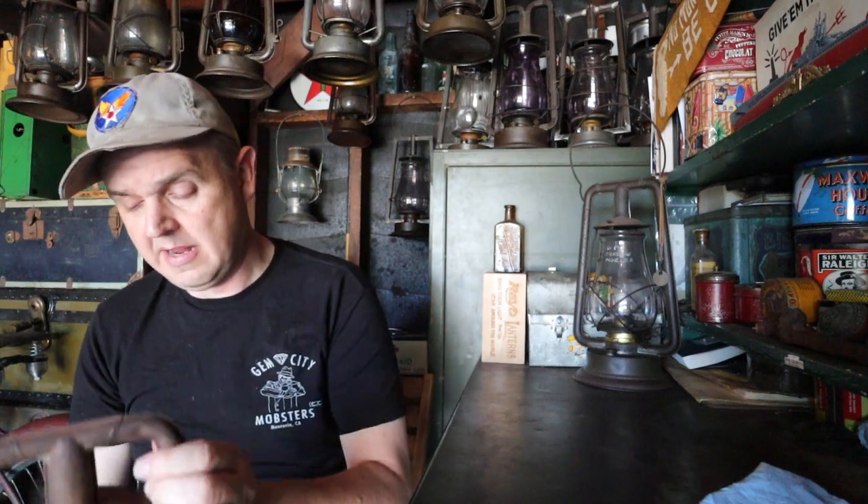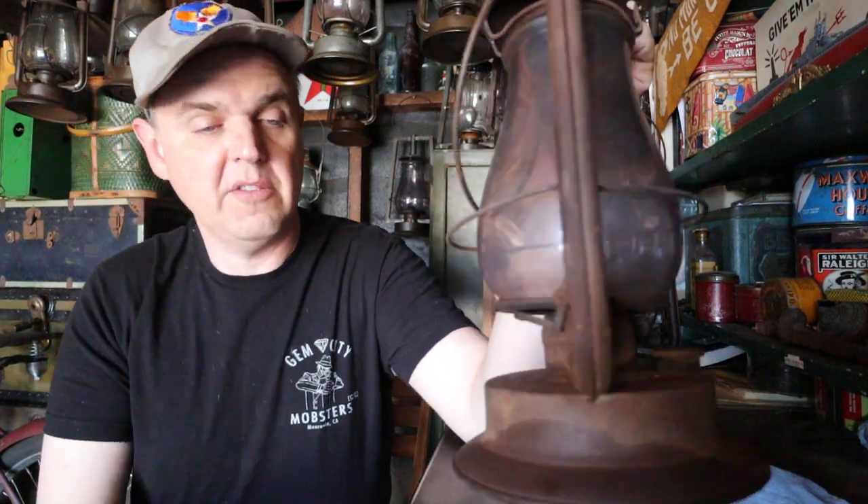Trying to get more designs out there, so spread the word, tell a friend, send the link to friends that you think will like the designs. Speaking of parties — you remember the Defiance lantern I shared in my last video that I found while we were on vacation? Well, I borrowed a fuel cap from another lantern just for the time being, put fuel in it, and it looks like it's holding fuel. There is one little spot right here.